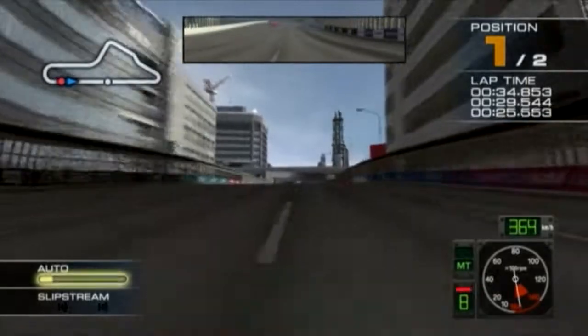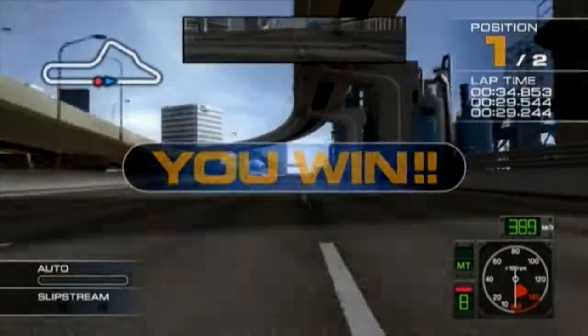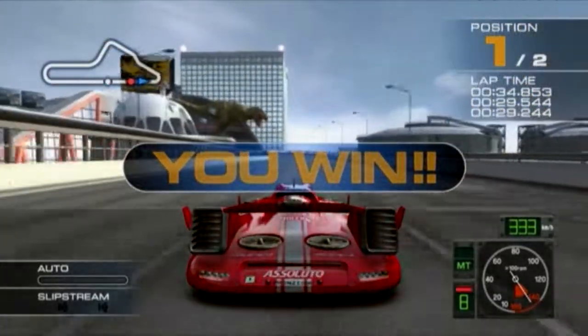You're almost there! Go, go, go! Congratulations on winning a one-on-one battle!